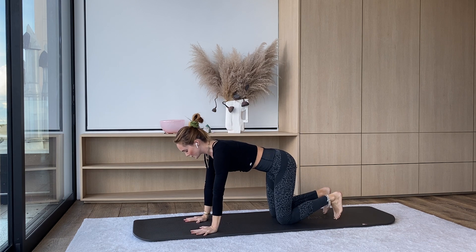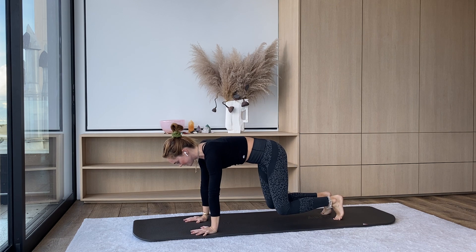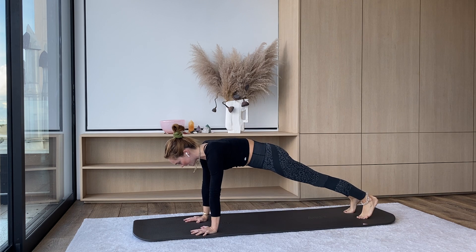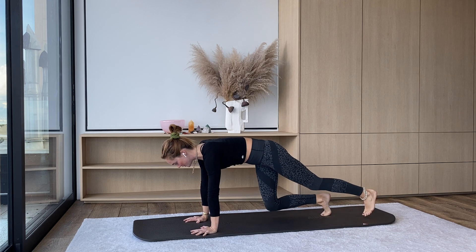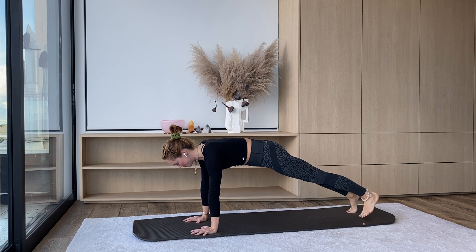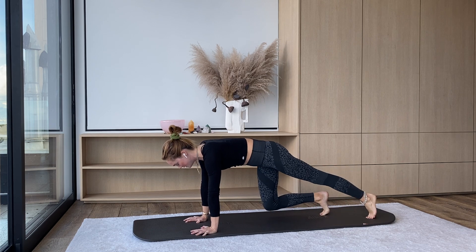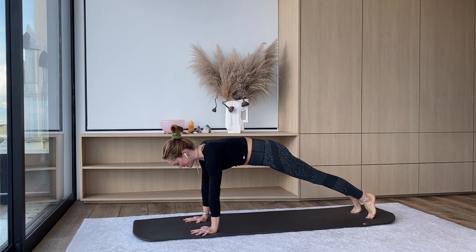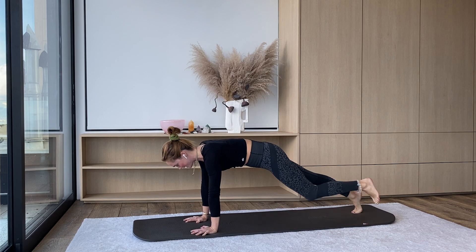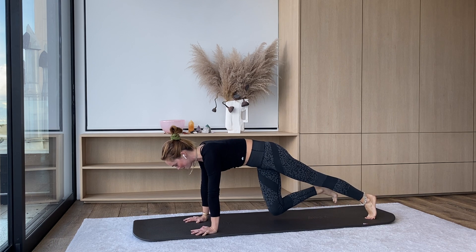From tabletop, we're going to curl through our toes, hover the knees right away. Make sure our shoulders are stacked right over our wrists. From here we're going to step back with both feet for a high plank and then stepping both feet in one at a time for that turbo table. Step the feet back and then step the feet in — knees are staying hovering the whole time, not putting the knees down.